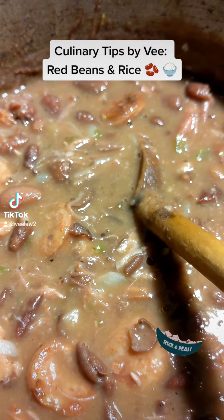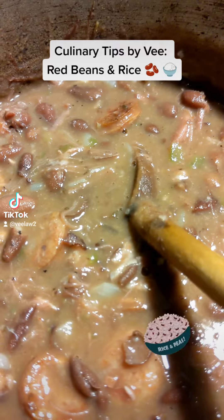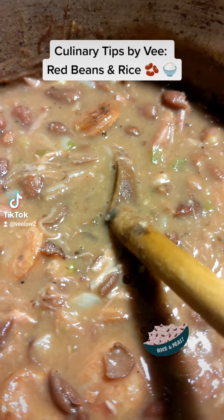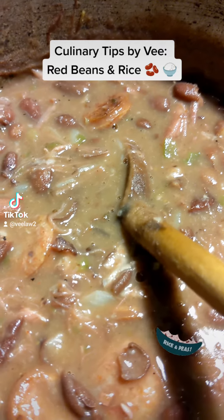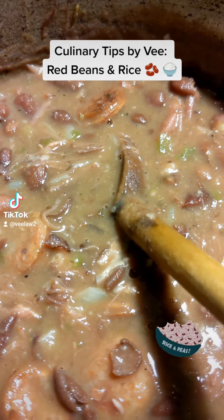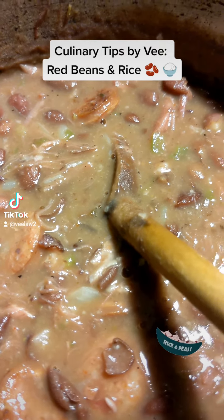One way I like to make my red beans and rice with the most robust flavor is by pre-cooking my smoked meat. In this case, I have one large smoked neck bone. I cook that for about 45 minutes, then I add my washed and rinsed beans after I have soaked them for about an hour in hot water, and add them right into the pot.